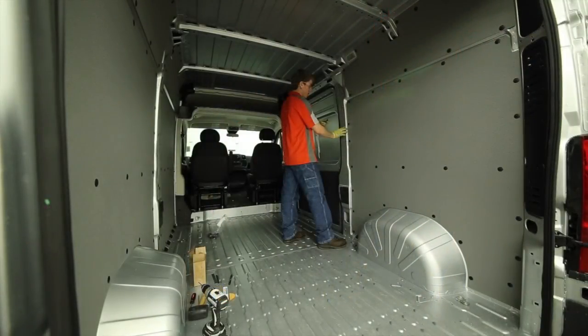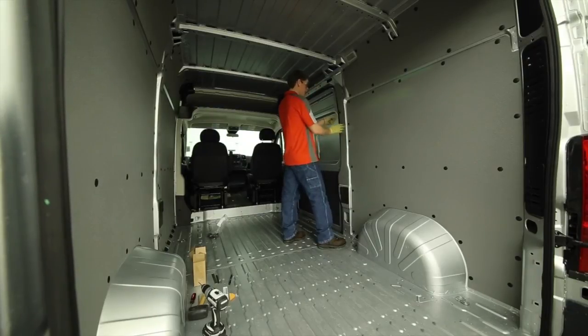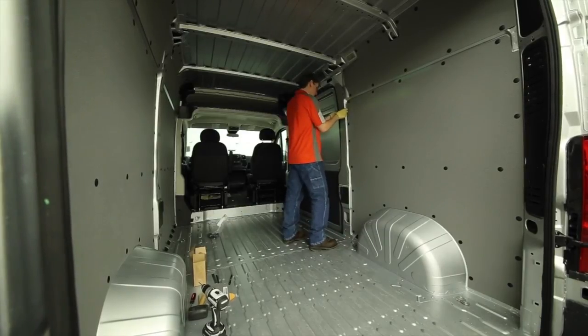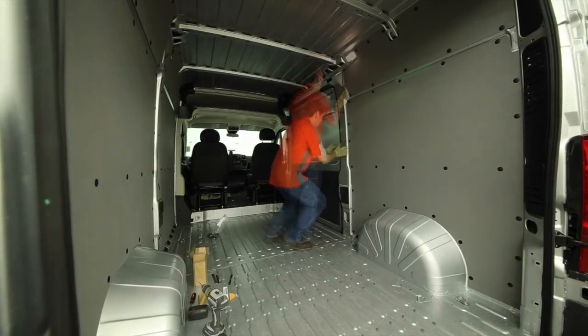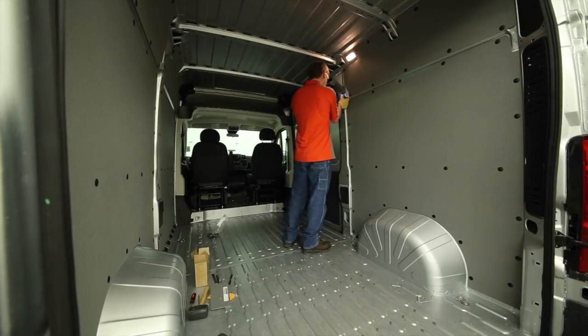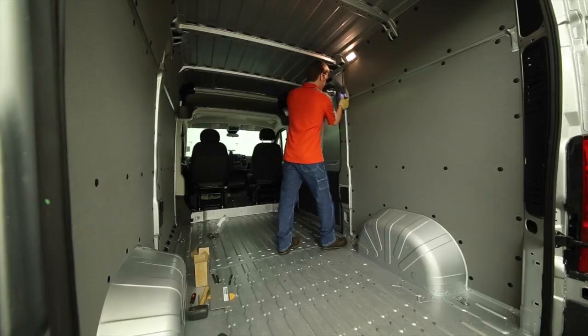The last two panels on the passenger side go on the upper and lower portion of the middle pillar. Start with the upper piece and punch in the larger thread fasteners into the existing holes while holding the panel in place. Once secured, drill the remaining new holes and punch in the smaller thread fasteners. Repeat on the lower panel.